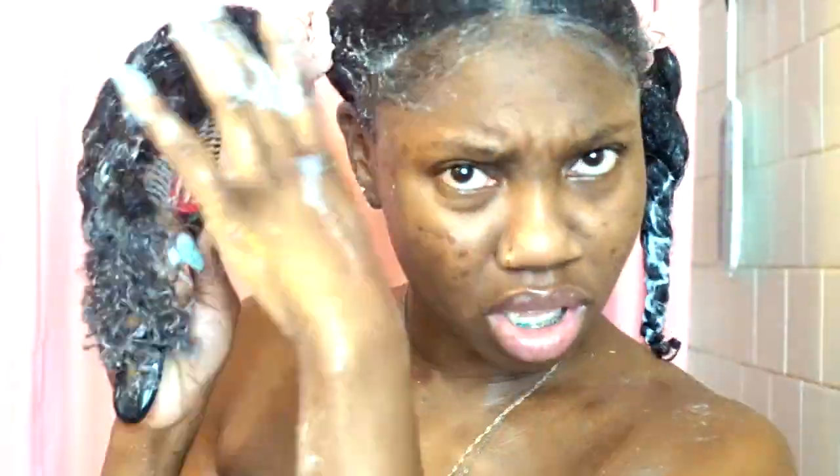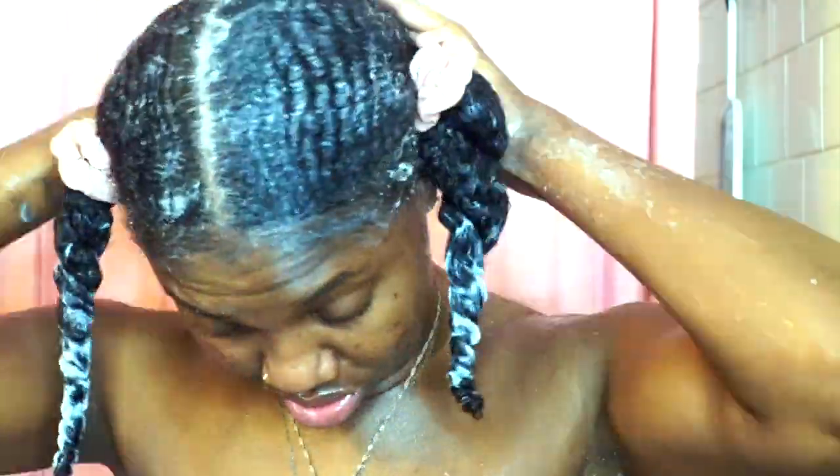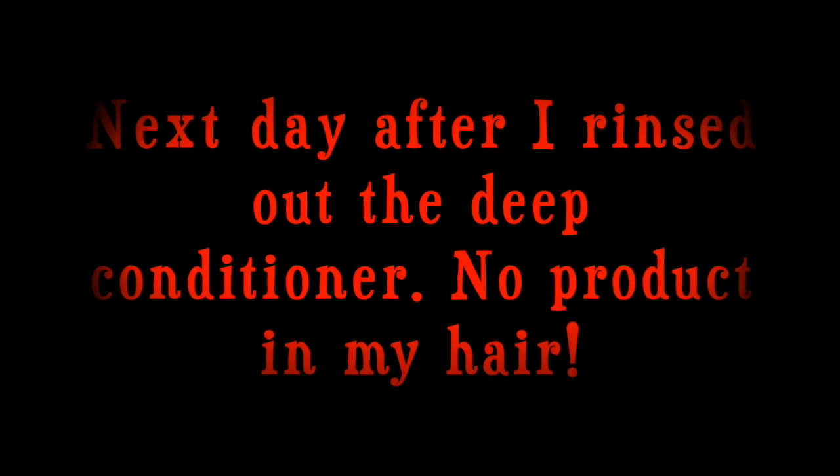I'm doing the same thing to the other side, twisting it up to apply my shower caps. I used two caps and then my heated cap — I always deep condition with heat. I ended up going to sleep with the deep conditioner in my hair because I wanted it to penetrate extra deep.